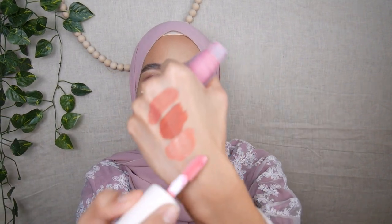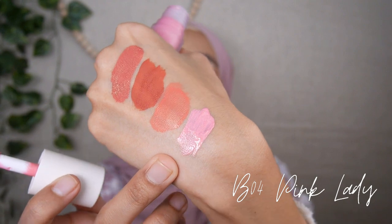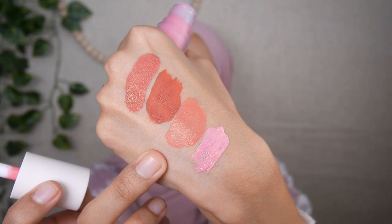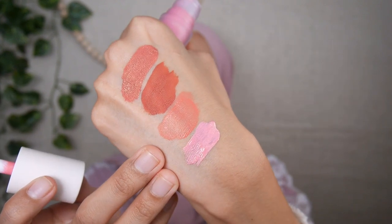The last shade is B04 Pink Lady, a very light pink shade. I'm going to swatch it at the back of my hand first — as you can see it's very light and I'm curious how it looks against my medium skin tone. The formula feels the same as Bordeaux — not as thick or concentrated as the first two shades. Because this formula is thin and liquidy, I'm not afraid to apply more since it blends out seamlessly.